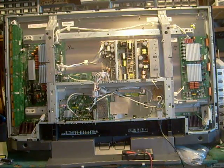A lot of times on Samsung TVs, some of the older ones, it's more critical that you do the buffer boards along with the Y-sustained board. On this particular TV, you have a better chance of getting away with just doing the Y-sustained board.